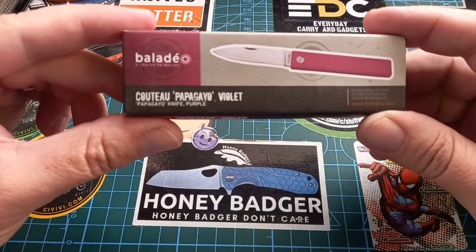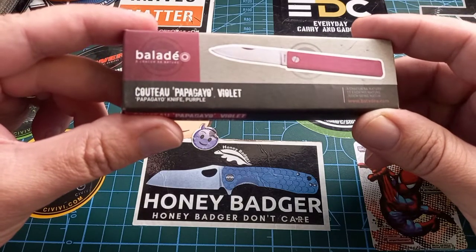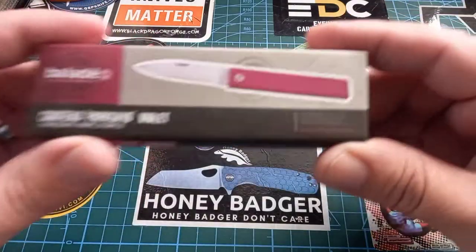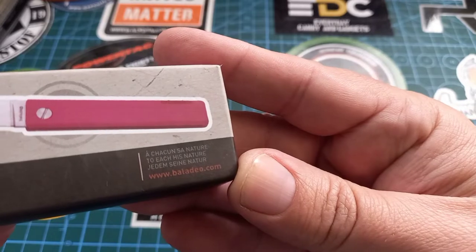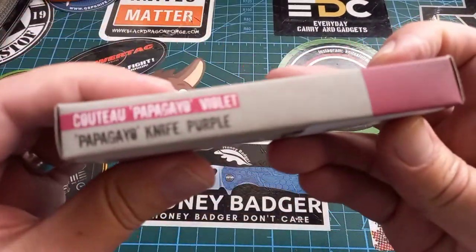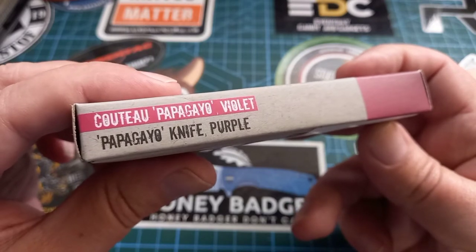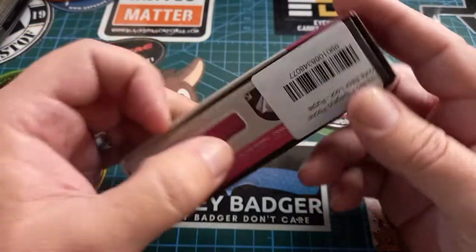We are looking at this thing: the Baladeo Papagayo, in violet. Interesting company — I think it's French, and then it's made in China. 'Papagayo' sounds very weird in English, but in Afrikaans 'papagai' sounds a lot closer, and it means parrot.